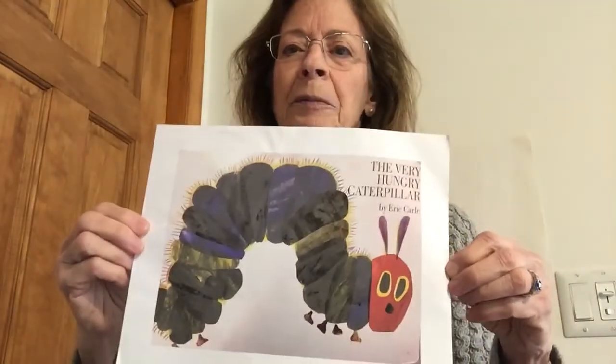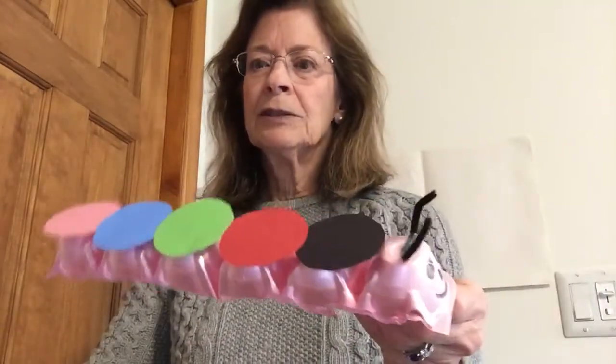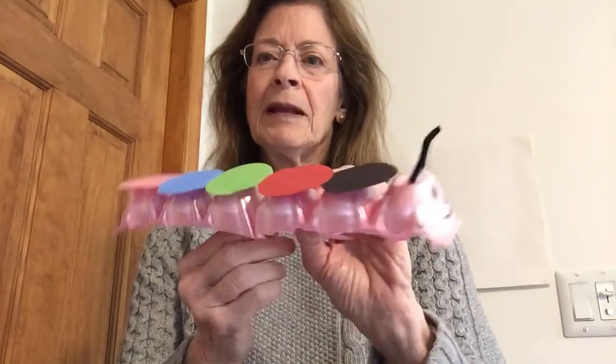We're going to make a caterpillar and then count how many circles he has on his body. We can do it one way — you can take a carton of eggs and cut part of it off so that you have this part, then take some little circles like this and glue them to the top. I have some pipe cleaner, made the top like that with a smiley face, and there's your caterpillar. Let's see how many circles he's got.